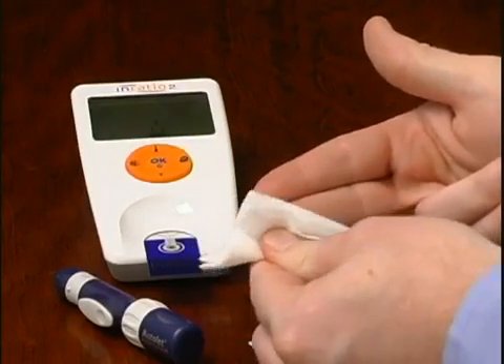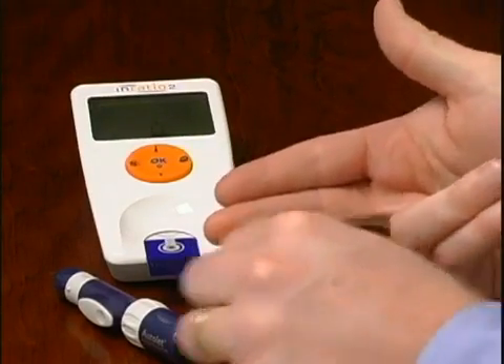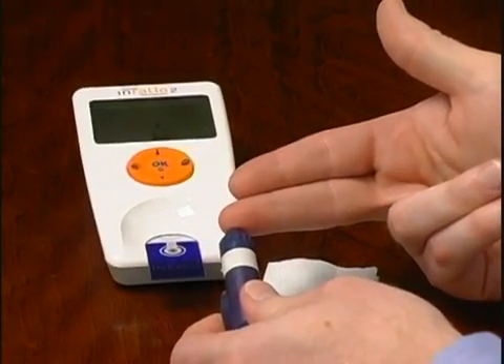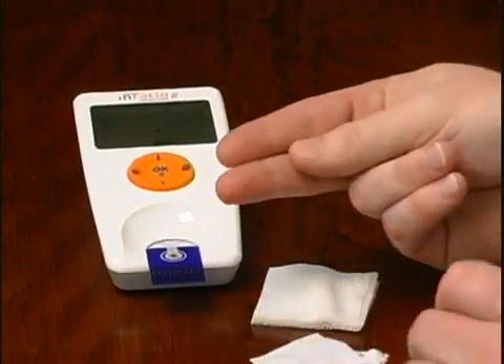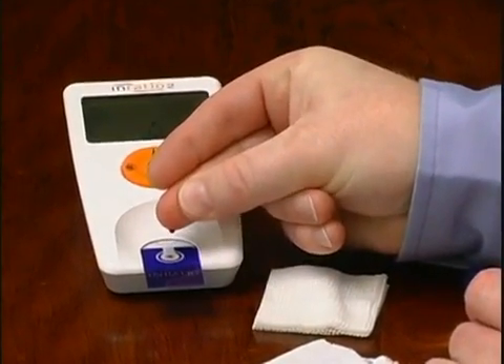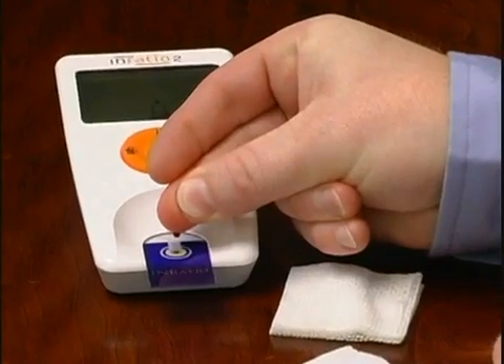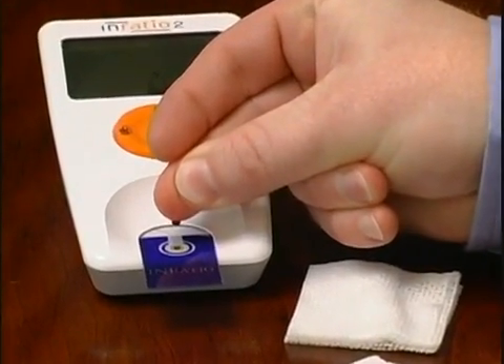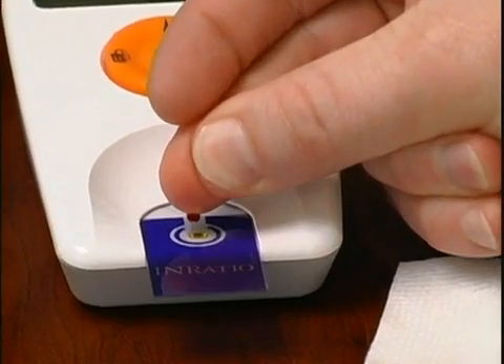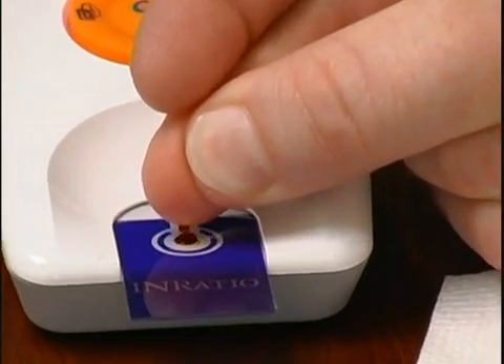The lancet device you are using may look different than the one shown here. Health care professionals should always wear gloves when performing a finger stick on a patient. Puncture your fingertip following the instructions that came with the lancet device. Apply gentle, continuous pressure until a large hanging drop of blood forms.